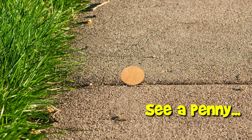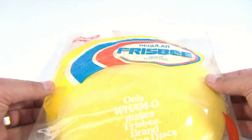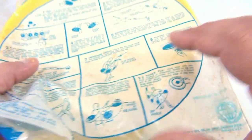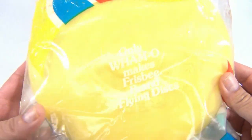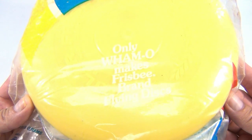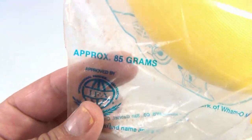You are now watching a Lucky Penny Shop product feature. It's Lucky Penny Shop and it's Whammo time! We have a 1978 Whammo in the original Whammo frisbee bag — pretty neat. Only Whammo makes Frisbee brand flying discs. As you can tell, it's yellow and they have the grams right on the bag.